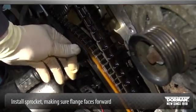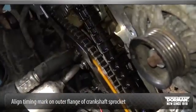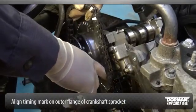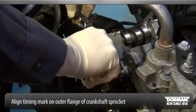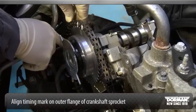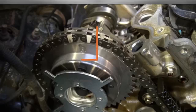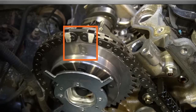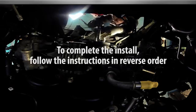Install the crankshaft sprocket, making sure the flange faces forward. Position the lower end of the left-hand inner timing chain on the crankshaft sprocket, aligning the timing mark on the outer flange of the crankshaft sprocket with the single copper marked link on the chain. Position the timing chain on the camshaft phaser and sprocket with the timing mark positioned between the two marked chain links. To complete the installation, follow the instructions in reverse order.